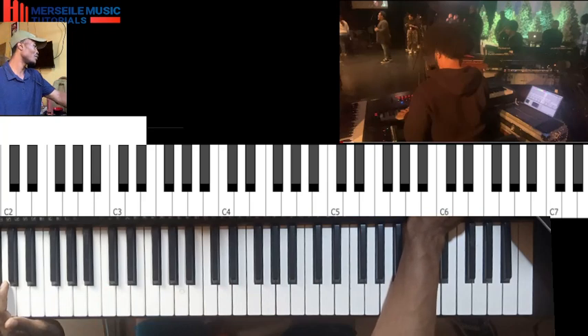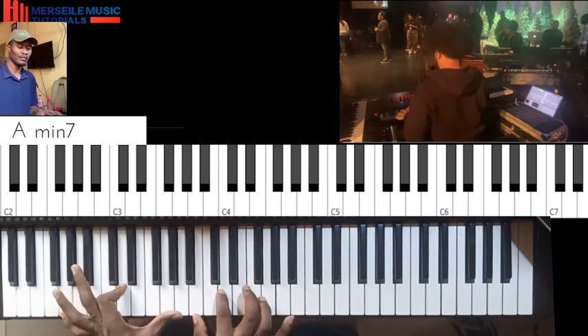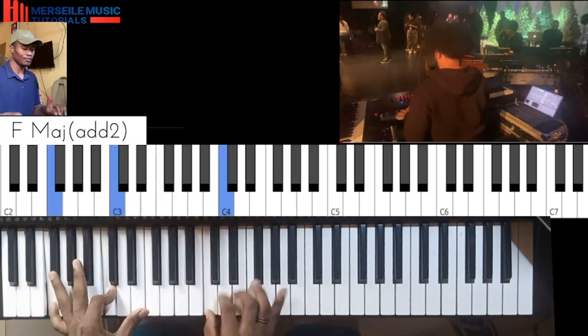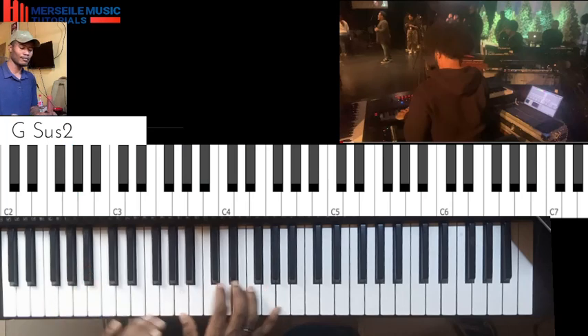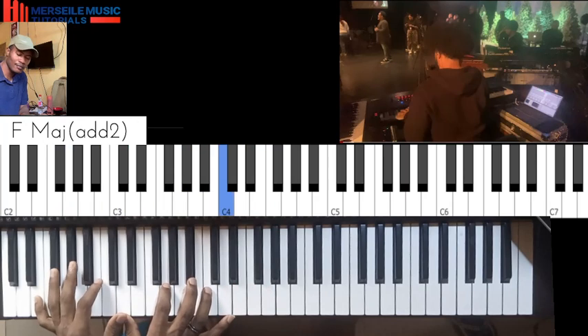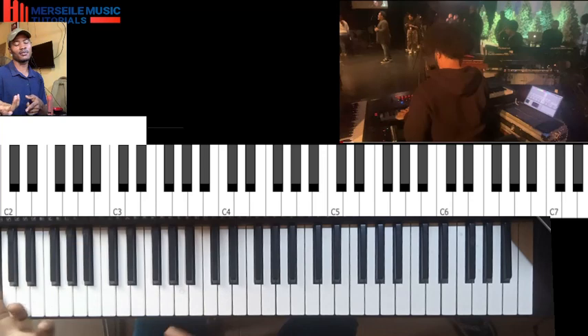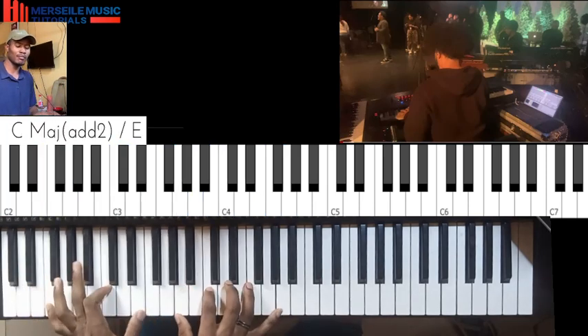Let me bring in my part here. I'm using an analog part. This is the key of C — that is the progression: four chord, one chord, five chord, three chord, back to four chord.